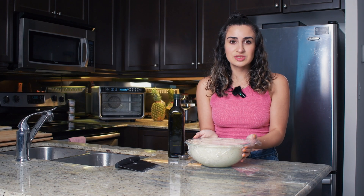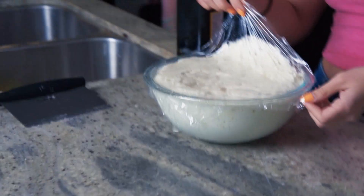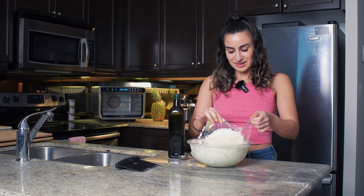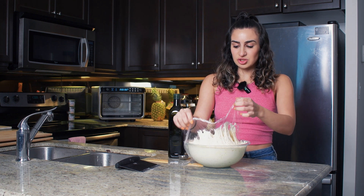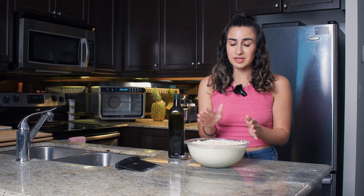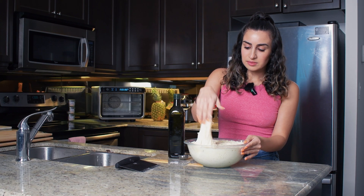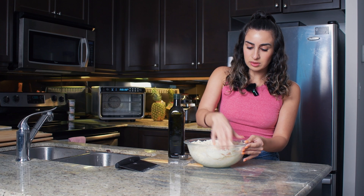Oh my gosh, this dough is more than doubled! I'm going to remove the saran wrap — just look at that jiggle. This is such a gorgeous dough. We're going to release this dough from the sides of the bowl — you can either use your hands like I'm doing, or use two forks if you don't want to touch the dough, which is totally fine. Just pull everything away from the side of the bowl and bring it to the middle.